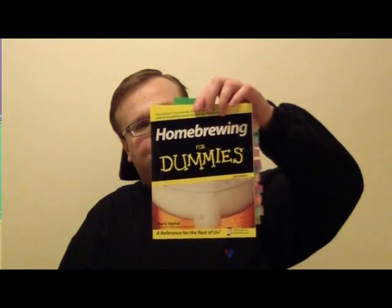My favorite book that taught me a lot is 'Homebrewing for Dummies: A Reference for the Rest of Us,' written by Martin Natchel. As you can see, I've used this book quite a lot — it's got many tabs. It's a very good book, definitely recommended for someone who wants to start out with brewing. It covers extract brewing, partial extract brewing, and all-grain brewing.